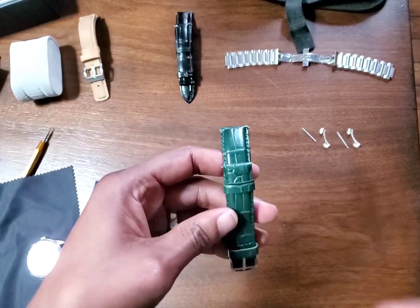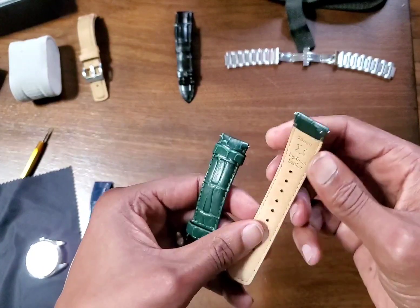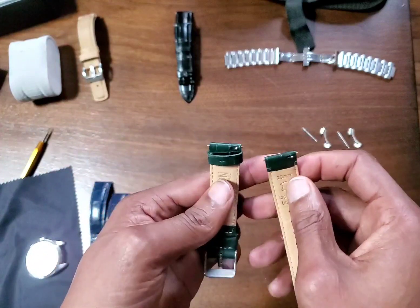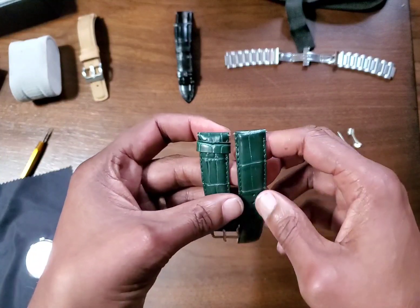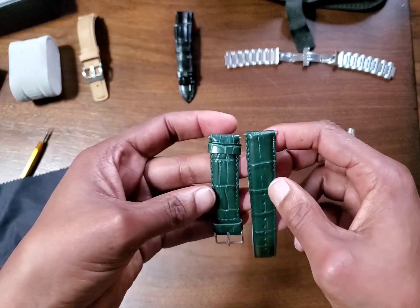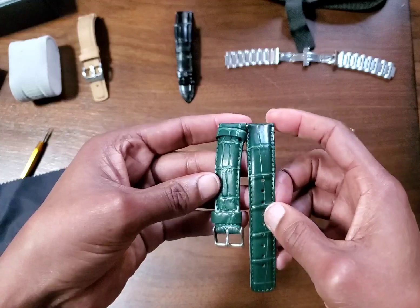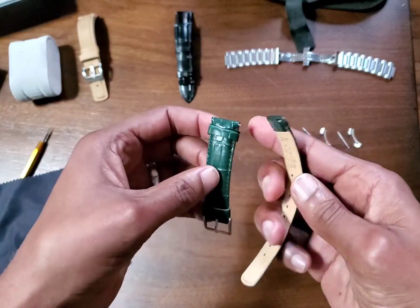This is a green faux alligator — I think this is Barton straps. The Barton straps are nice, it's a quick release. I got this on Amazon. Their straps are usually between 20 and maybe 35 dollars, but this one was on special — only this color, green, which is what I was looking for — about 12 bucks. For 12 bucks you get a decent strap.